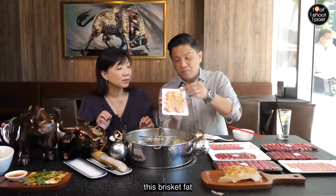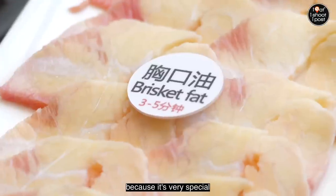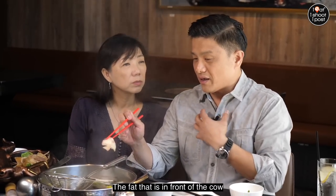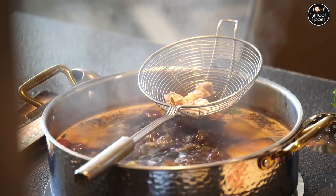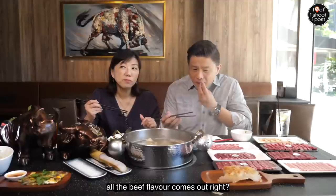I've got to introduce everyone to this brisket fat. He's been working on this since our last visit at East Coast — he really wanted to bring in the brisket. He finally managed to find a supplier. This is basically the front part of the cow, called xiong kou — the fat that is in front of the cow. You put it directly into the soup and it takes three minutes to cook. It's super crunchy, and as you crunch, all the beef flavour comes out.